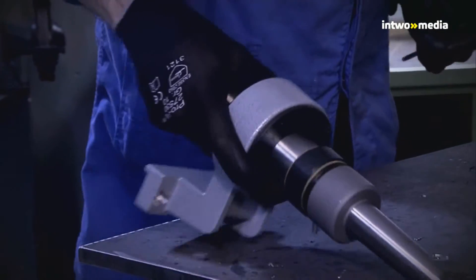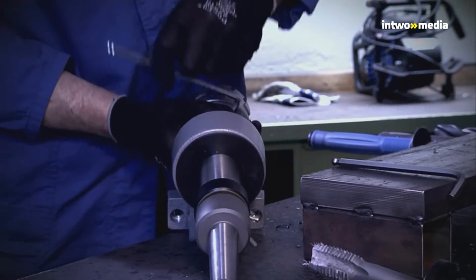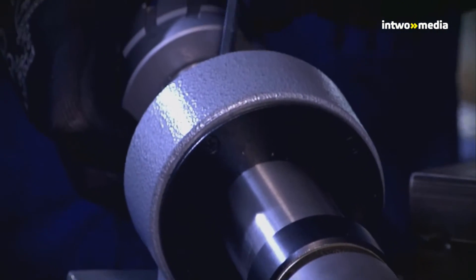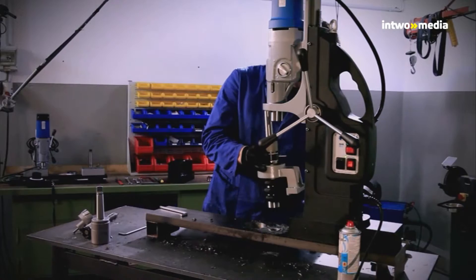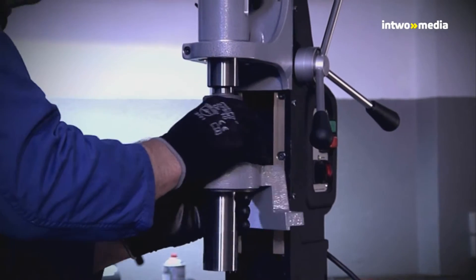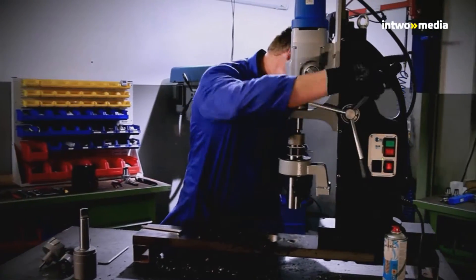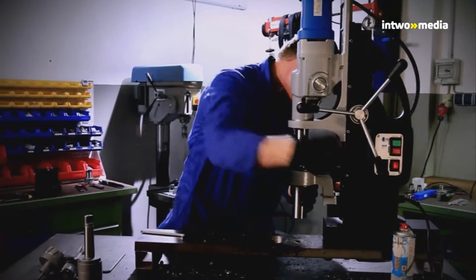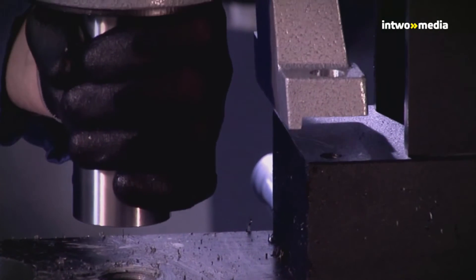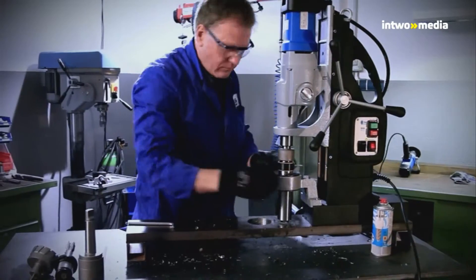First, if not done already, remove the core drill. Insert the steady together with the spindle into the inside taper. Move the machine slide down until the bracket comes into contact with the magnet, and attach the entire unit again by means of the two clamping screws.